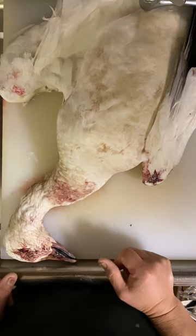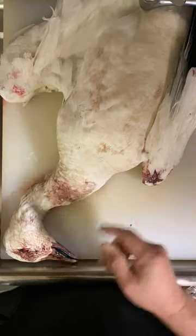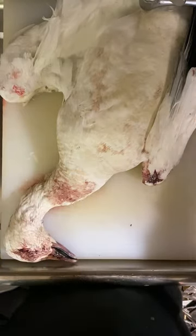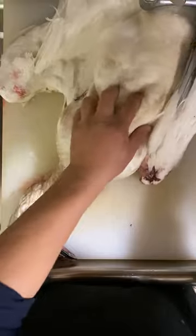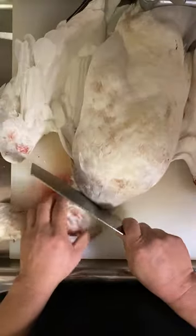Hi, this is Chef J. I'm going to try to show you how to clean a snow goose. One of my customers brought it over to me today — he wanted to learn how to cook this. So this is a goose. They just brought it over earlier today, and I'm going to show you how to clean it.